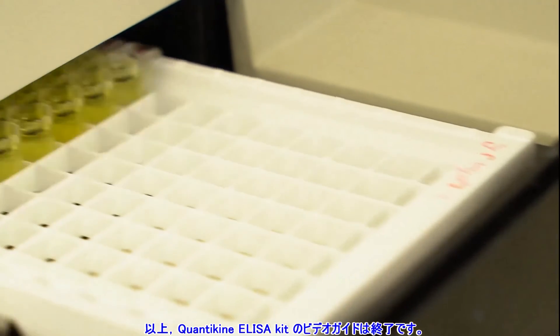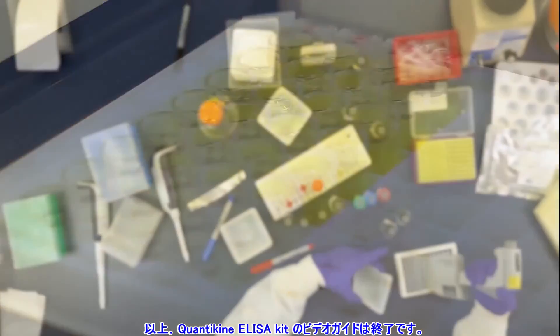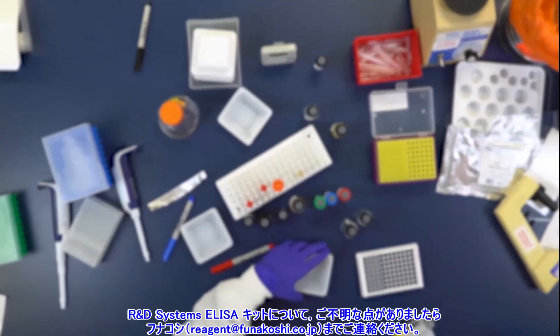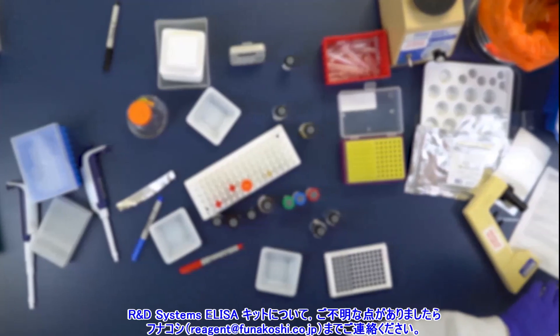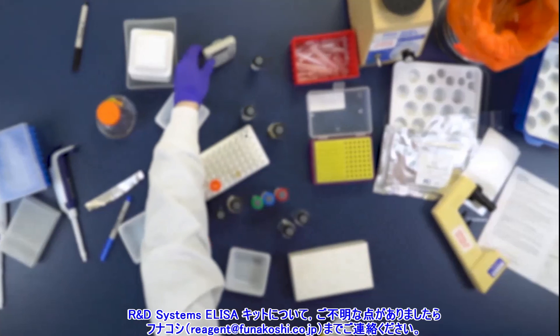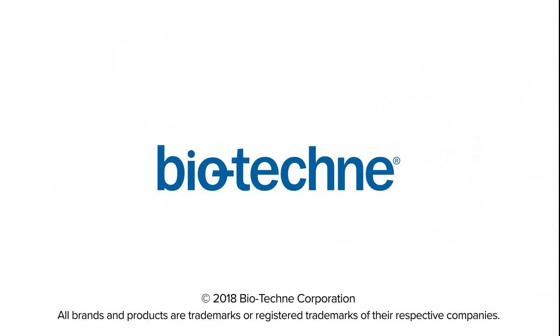This concludes our video guide for running an R&D Systems Quantikine ELISA. For more helpful protocols, subscribe to our YouTube channel. For more information about R&D Systems Quantikine ELISAs, visit rndsystems.com or contact us.